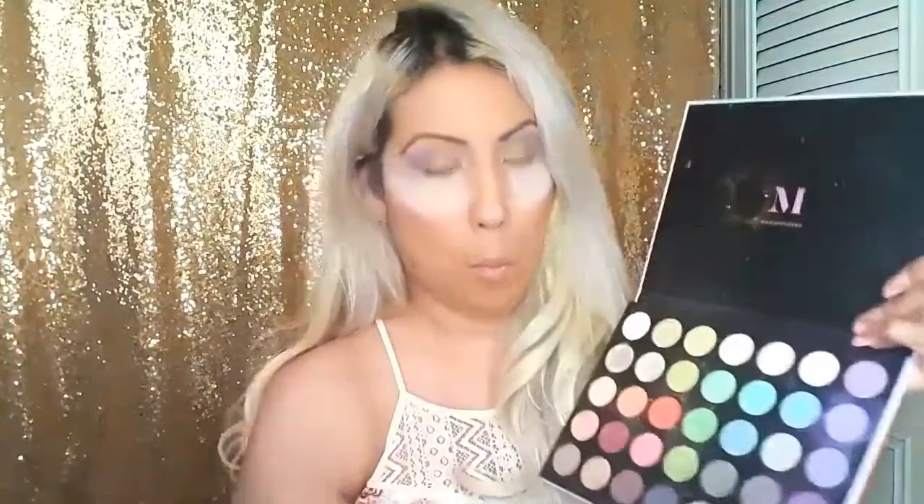Now I'm going to be grabbing the color Deliver Shiver shade and I'm still using the same brush. I'm going to be applying it above the crease and intensifying that area as well.